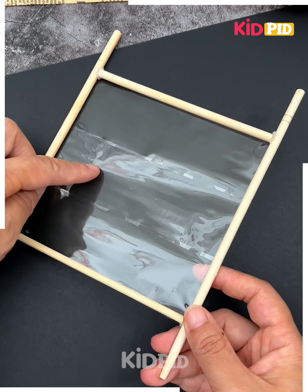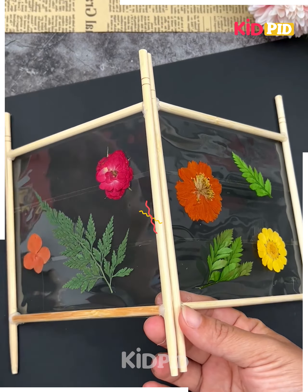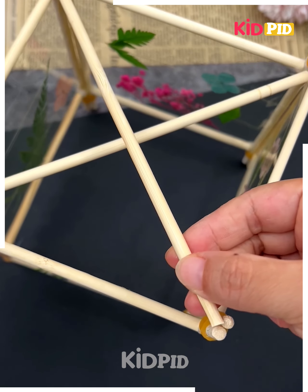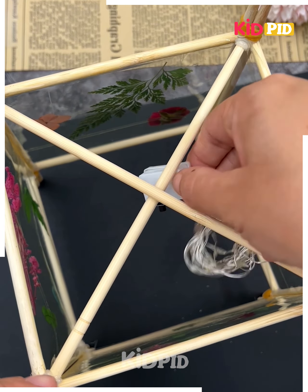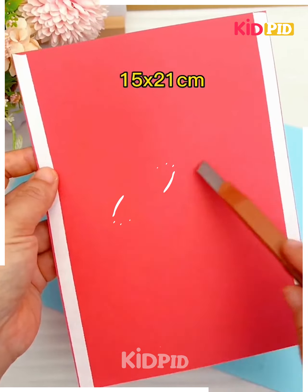We are going to make this beautiful glowing hanging. Make a wooden frame and paste sellotape around it, then paste green leaves and flowers on it. Make four such frames and combine them together using rubber bands. Put a fairy light inside and look your hanging is ready.